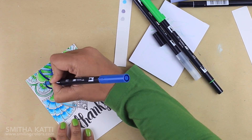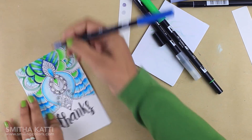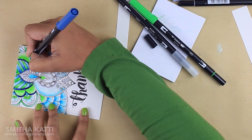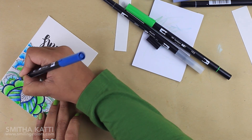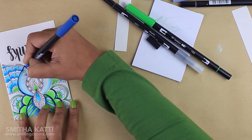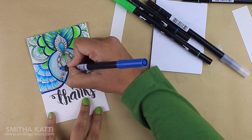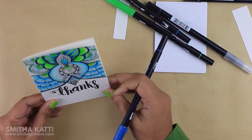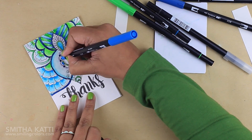Another tip while using these blender pens: you need to make sure that the black lines of your initial image won't bleed, otherwise the blender pen can pick up the black and make all the colors look muddy. The blender pen is water-based, so if you are stamping your image you need to use a non-water-based ink — I like to use VersaFine black ink for this. Today I printed my images using a Canon printer, which I have tested and confirmed does not bleed with water. I suggest making a small sample test before using your blender pen on your project.